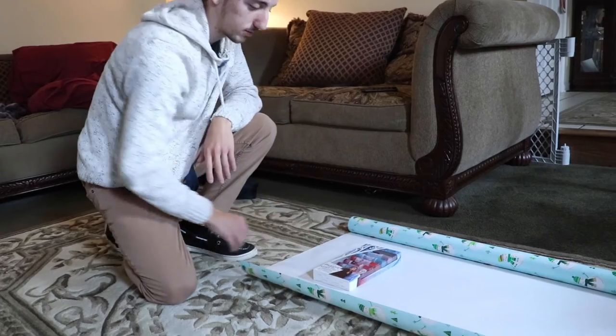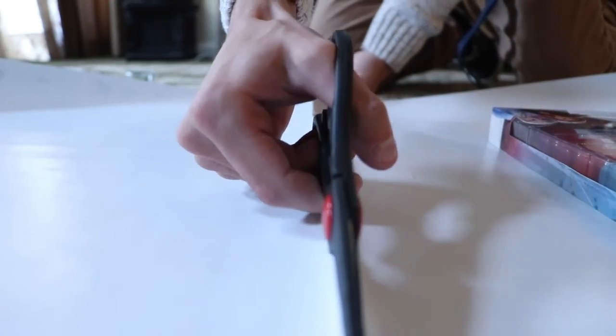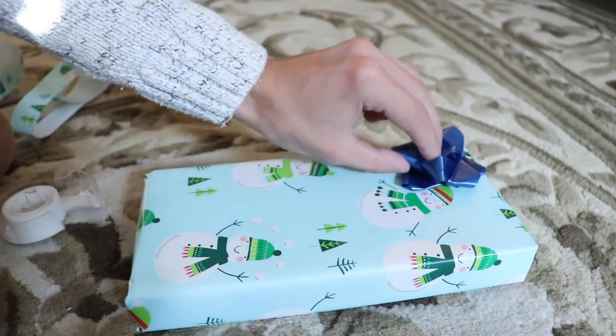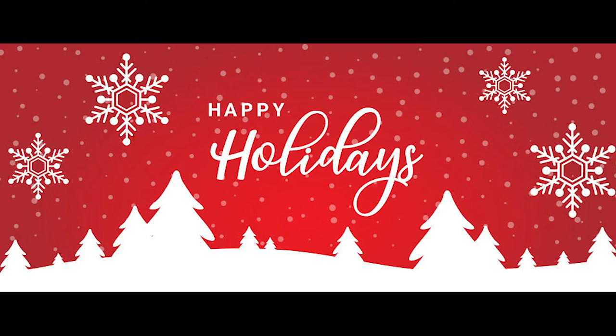When I wrapped my gift, I put the gift down on the wrapping paper and measured it to the right measurements. After, I cut the wrapping paper and taped around the edges as needed. Then I put a bell on top and put it under the tree for my family and friends to await their big day of opening their gifts.